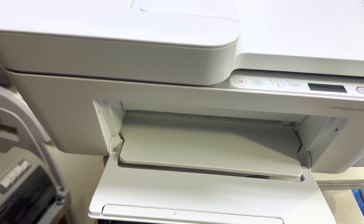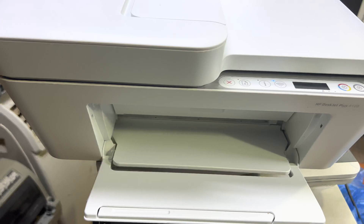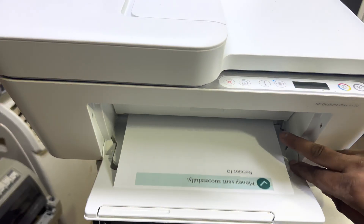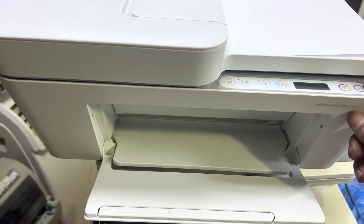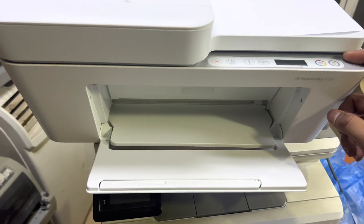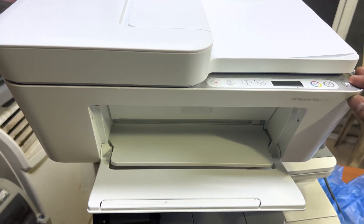That's how you connect this printer with your Wi-Fi router and print documents from your smartphone. I'll press the Cancel button to stop the demo. You can see it started printing. If you have any other questions regarding this printer — the HP DeskJet Plus 4120 or any other model — about Wi-Fi setup, ask me in the comments and I will reply. Thank you for watching!